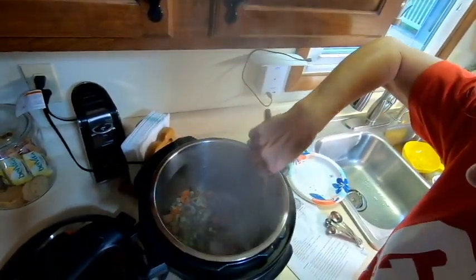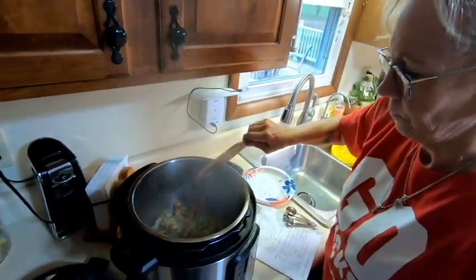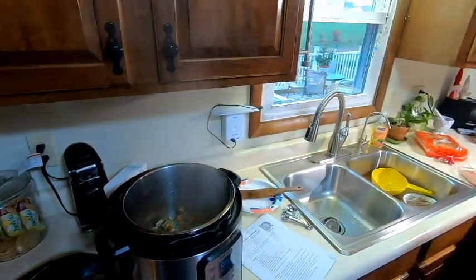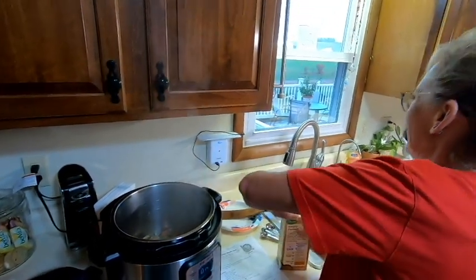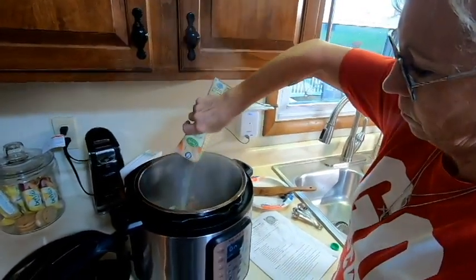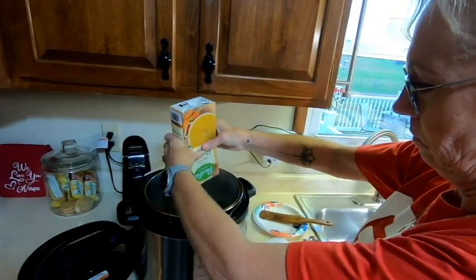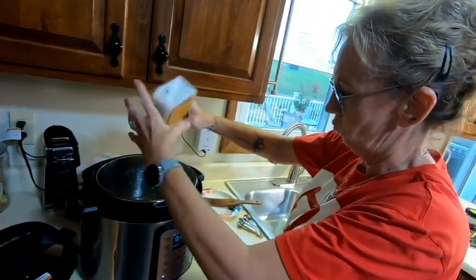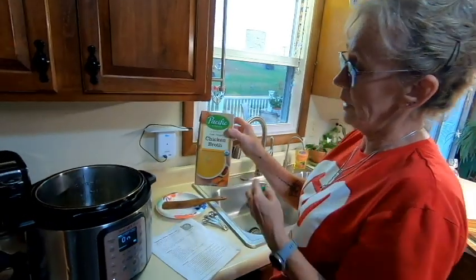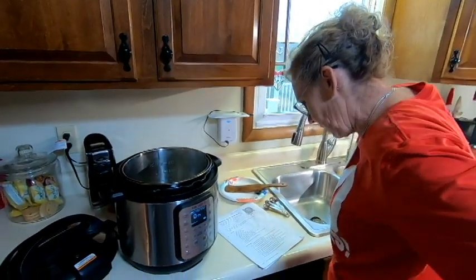Jenny has old recipes from her mom where she doesn't measure, but with new recipes she follows them carefully. Adding the herbs really makes it smell good. Jim mentions he lost most of his sense of smell in the military, which is sad. They typically use organic chicken broth since it doesn't have antibiotics and other additives — the Pacific brand has good flavor.